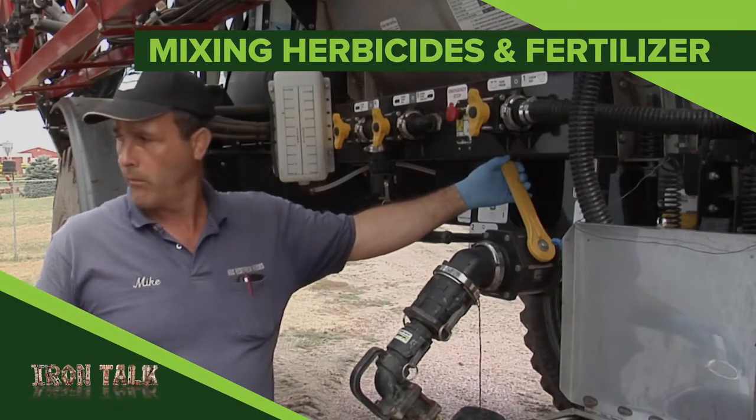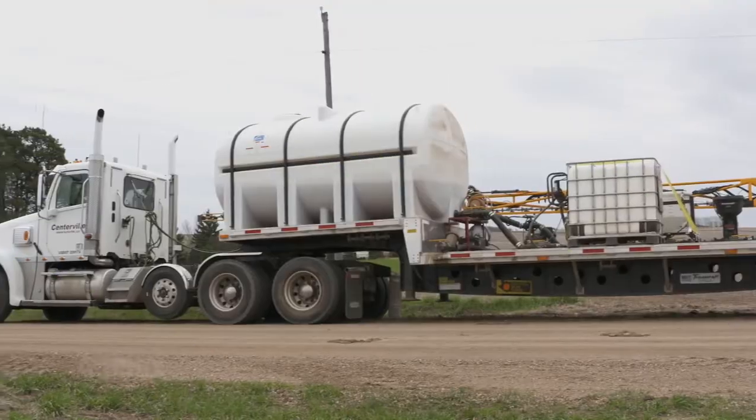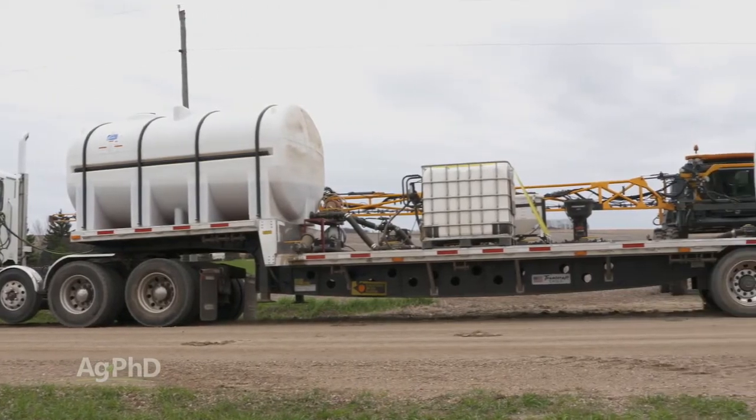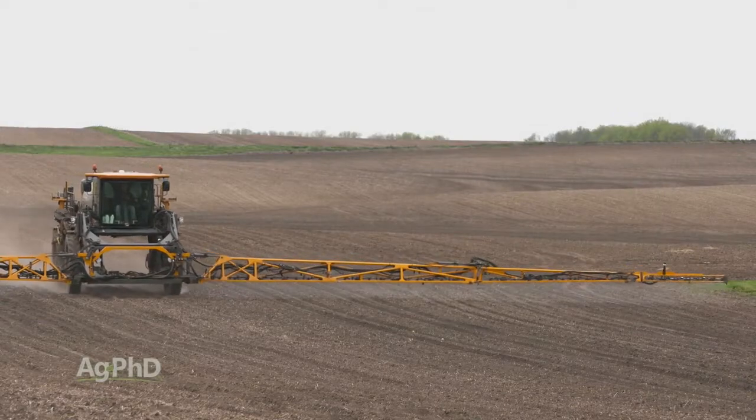There is so much work to do in the spring that finding a way to do two things at once can really save some time. If mixing herbicides with fertilizer is one of those two jobs at once things on your farm, I'll share some tips to help it go smoothly in today's Iron Talk.